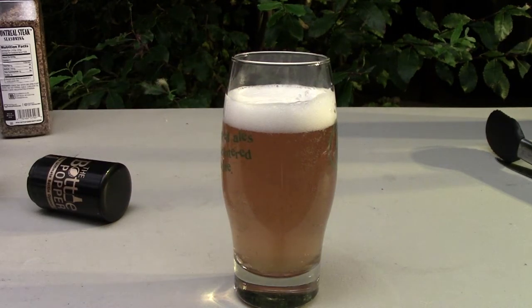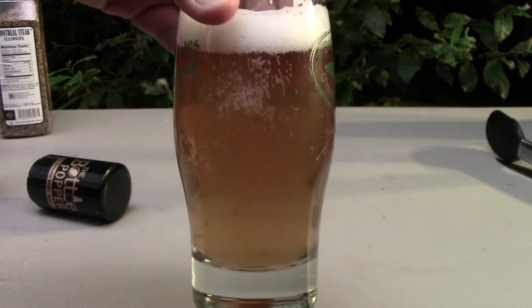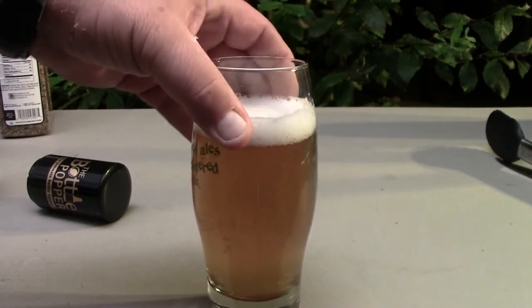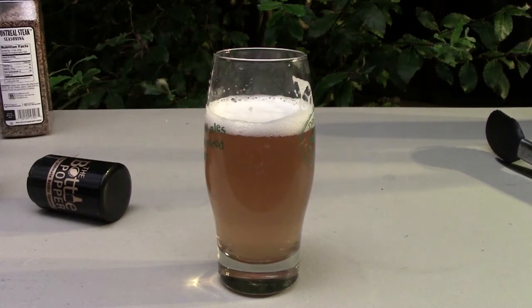And there's what we have. The light here is not real good, but it's a nice clear light-colored ale. We're going to have a quick taste of that — oh yeah, it's good. I've had a couple of these already.